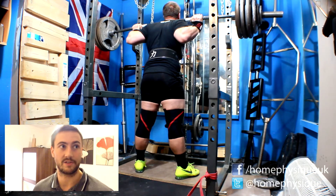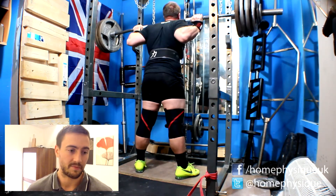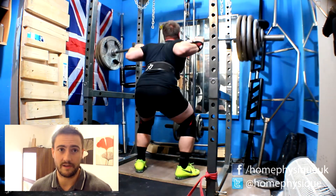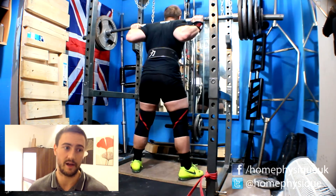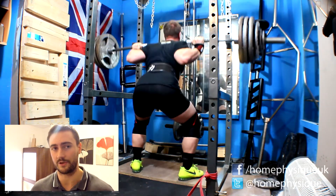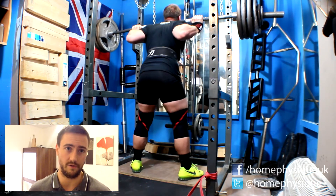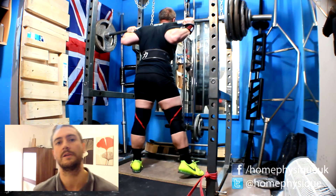I did seven sets but the last set didn't record — battery ran out. Feeling good really though. 160 for five the other day was a nightmare and I only did five sets of five, so seven sets of three reps is good going. My next squat session I have to do 175 kilos for a max rep, so that'll really put me to the test. We'll see how it goes.